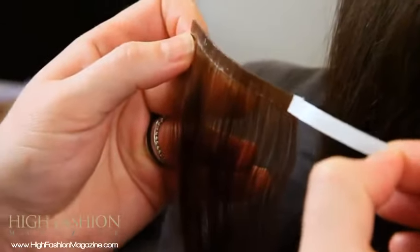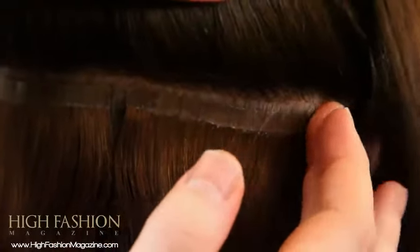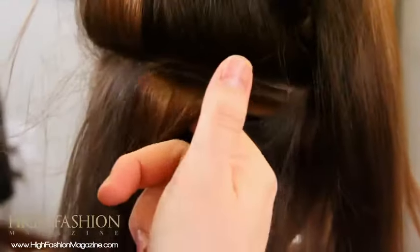My favorite part of Platinum Seamless is the peel and stick application. Working up her head I can apply a full head of hair extensions in about a half an hour.